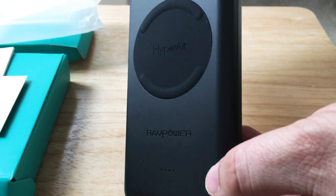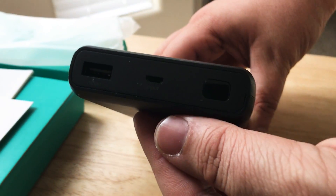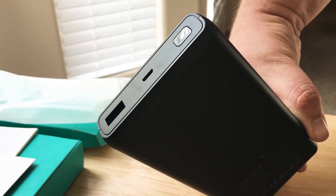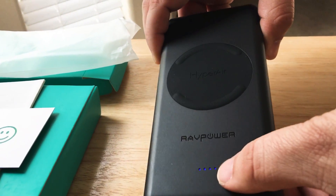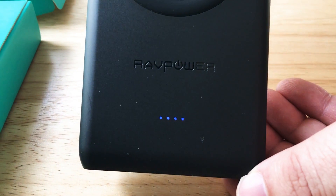It has a four LED indicator to tell you about the charge available, and here are all the ports. You can charge another device — just plug it in with your USB Type-A cord. To charge this battery you use micro USB. We'll go ahead and power it on and you can see that it's fully charged and ready to go.